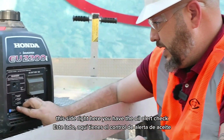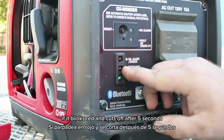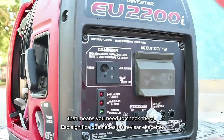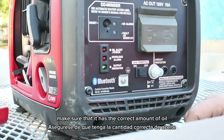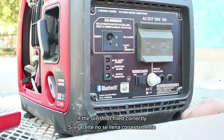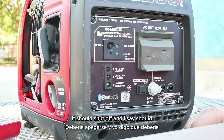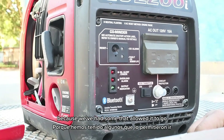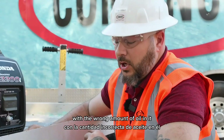If you're using a grinder or something that requires a lot of amperage, this side right here you have the oil alert. Check if it blinks red and cuts off after five seconds — that means you need to check the oil and make sure it has the correct amount. It does have a fail-safe where if the oil is not filled correctly it should shut off, though we've had some that allowed it to run with the wrong amount and caused engine damage.